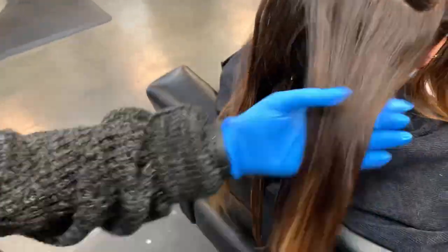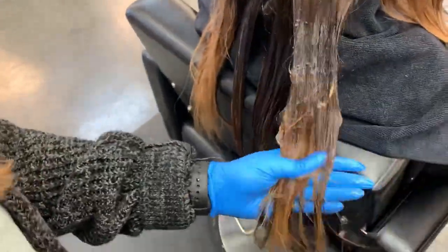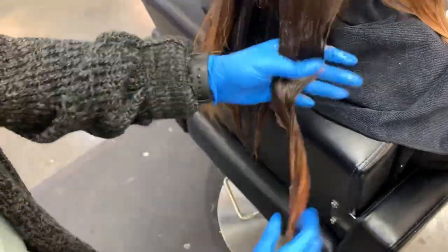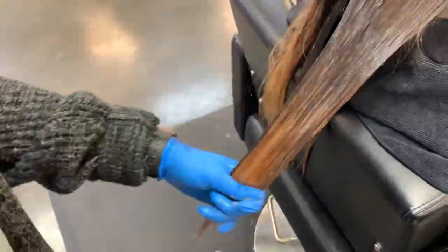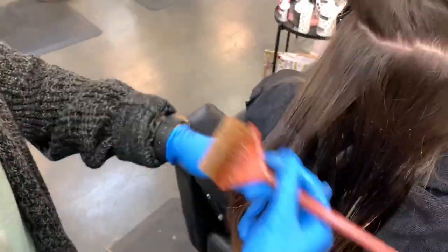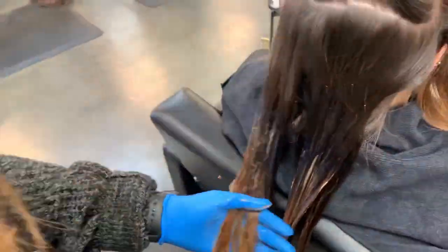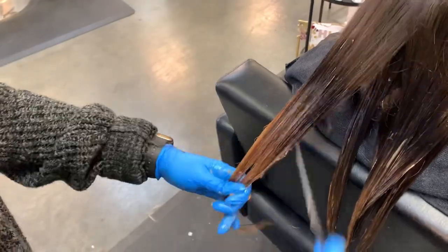I found a little trick: when I use 10 volume with it, I feel like it lasts a little bit longer. I have used regular processing solution on her and it does not last near as long as when I use 10 volume. I think you should try it — let me know what you think. I'll be doing the experiment at the end and maybe I'll continue back with that to see if it really does last longer or about the same.